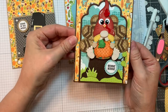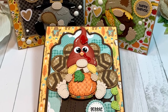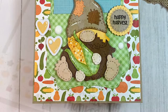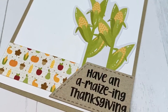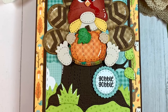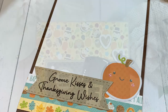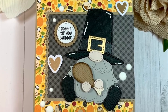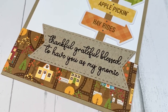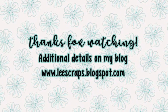Remember to go over to the Jada Blossom blog — you're going to want to be inspired by the whole team. There's a hop going on. Start over at the Jada Blossom blog and make sure to comment all along your way because one person will win a free stamp set of their choice. Hop on over to the Jada Blossom store and get your hands on these awesome products. If you order something, tag us on social media, open your stuff live — we would love to see your projects on Facebook and Instagram. Thank you so much for stopping by and we will see you soon. Bye everyone!